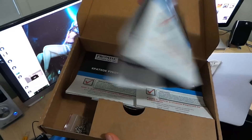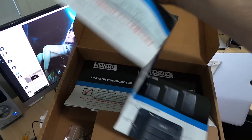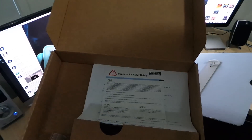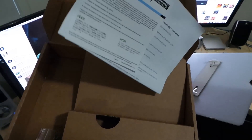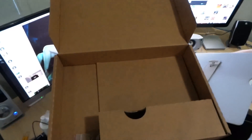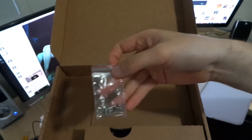We've got some documentation in different languages — just a quick guide on what you can do with this and where to put the hard drives. There's also the guarantee, and EMC, which is basically where Promise comes from. And there's a large amount of screws for mounting the hard drives.